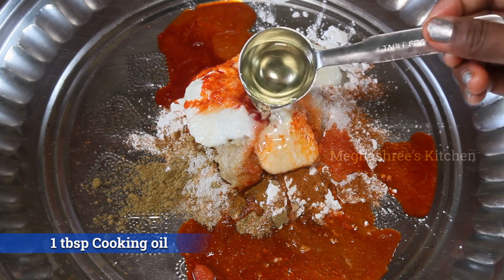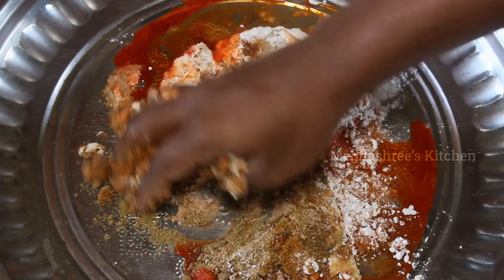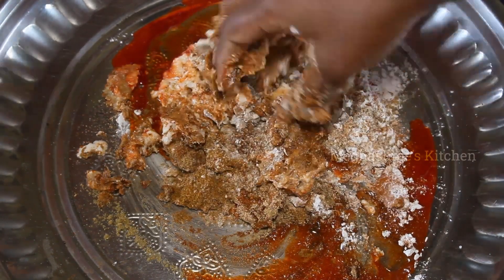You can add 1 tablespoon. Now mix it in a little bit.